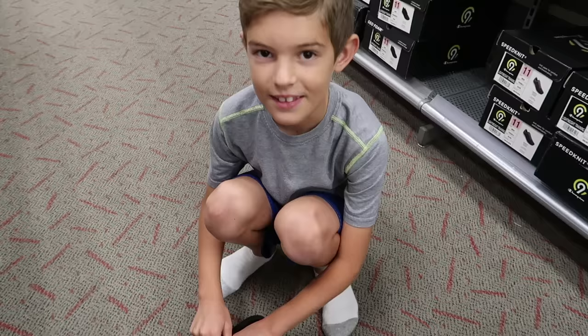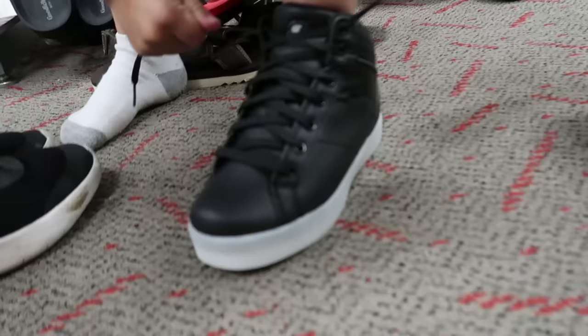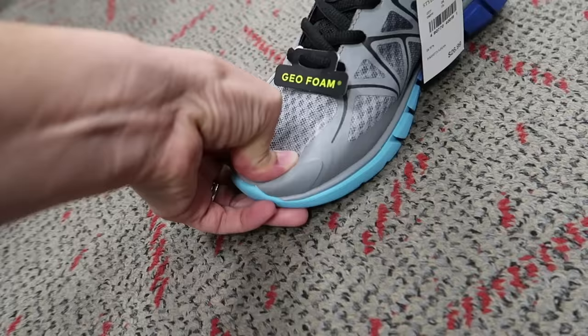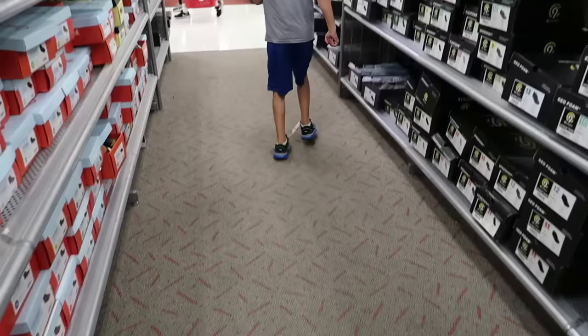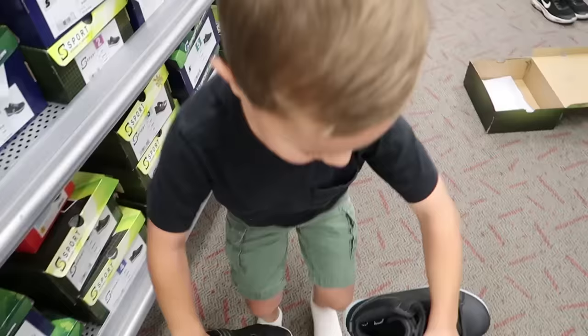Mom, these are slip-on, no velcro or tie. And they're size four. Those look awesome. What did you find? Light-up shoes. Those shoes look sharp. The only problem with them is they're hard to get on. Your toe's down there — I think that's the right size for you. It's always hard with the elastic.